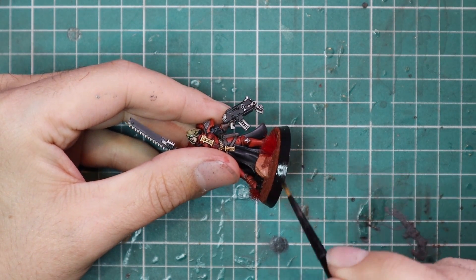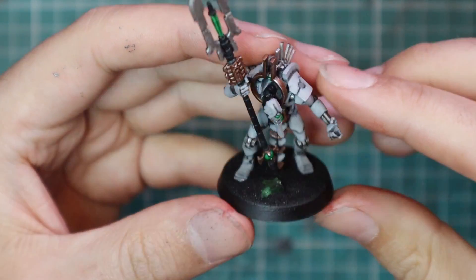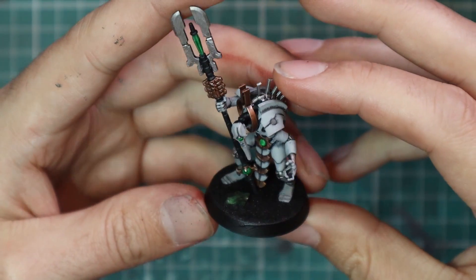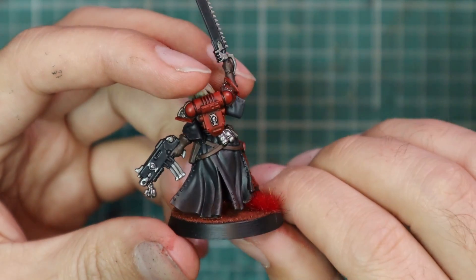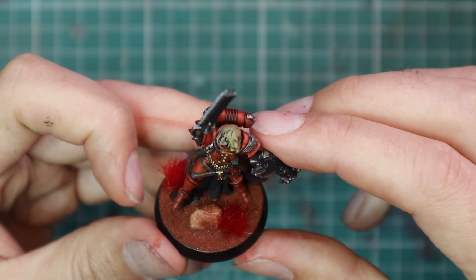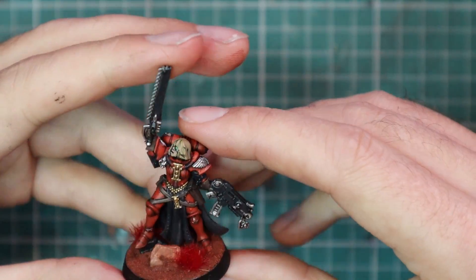I was actually quite pleased with the results. This will definitely save time for anyone trying to do an entire army in a short period of time, or if basing isn't something you enjoy. Funny enough, I do enjoy basing miniatures, but I've heard from the majority of people that they do not like doing it. With a product like this — just adding a bit of glue, dipping into a container, and having a beautifully done base — I think it's a no-brainer for most people. So do I give Geek Gaming Scenics a thumbs up or down? It's going to be a massive thumbs up from me, and I cannot wait to do more with them in the future.